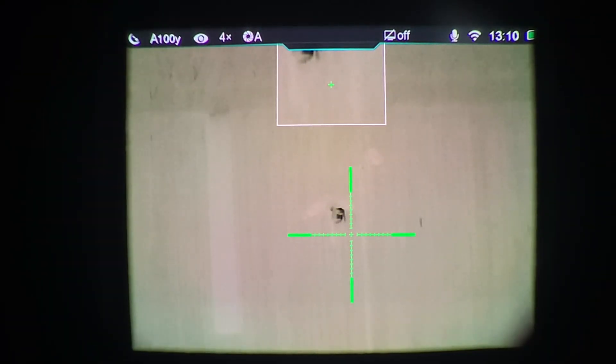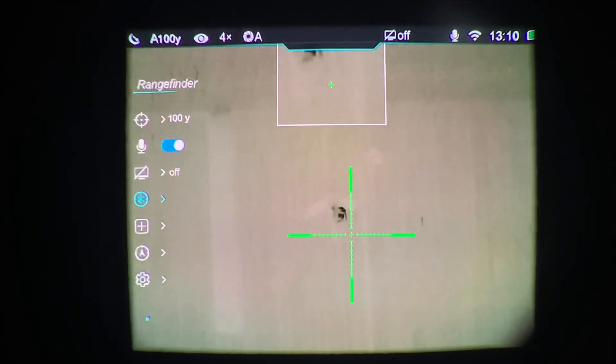Hey everybody, this is Travis with Santa Claus Optics. I wanted to do a little tutorial on how to zero the laser rangefinder on the infrared Ricoh scopes with the modular laser rangefinder. They have to be zeroed when you mount them the first time. What you do is go into the menu — long press the M button, go into the menu, and arrow down. It's on the second page. You arrow down to the rangefinder portion of the menu.